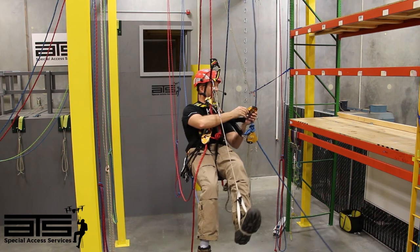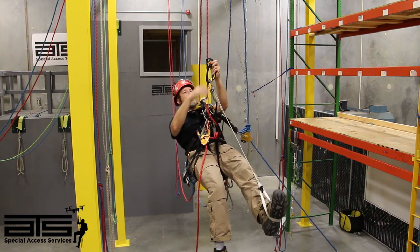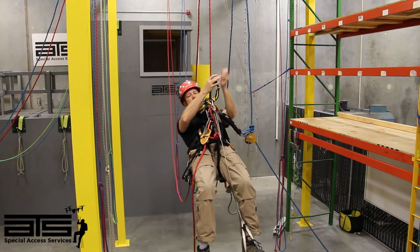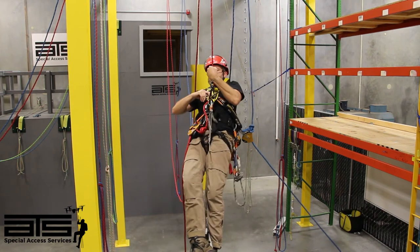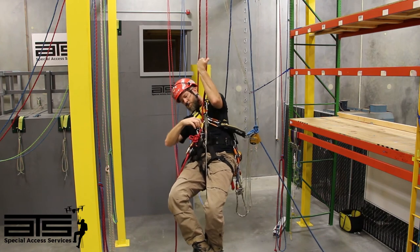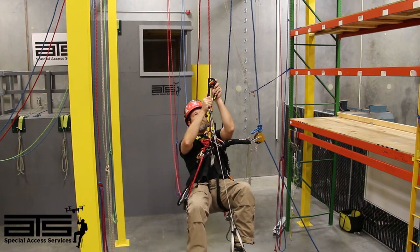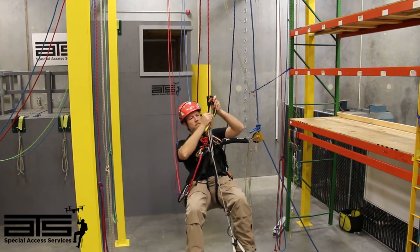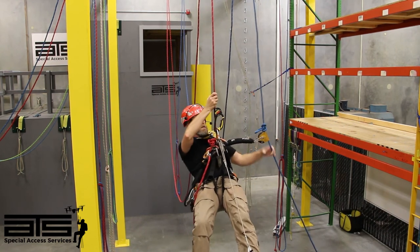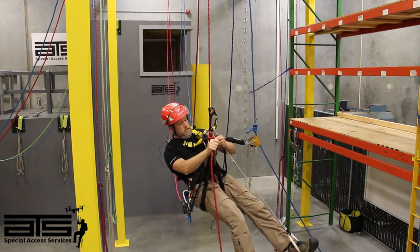Function check, take my upper one off, and go ahead and bring my hand descender down. I'm going to down-climb so I'm just above the knot. I'm ready to get past it — let's make sure we got all our slack out.